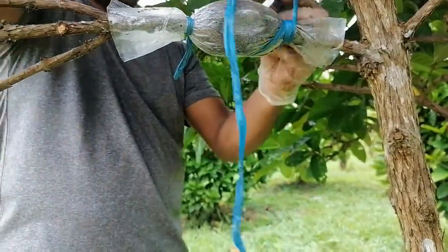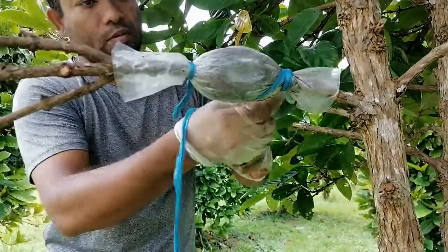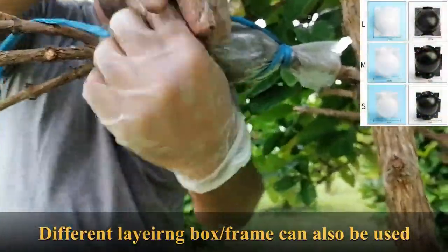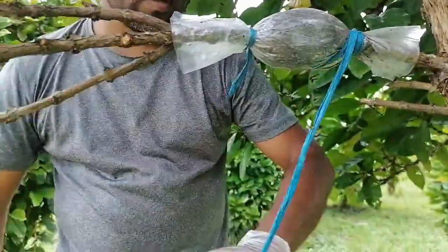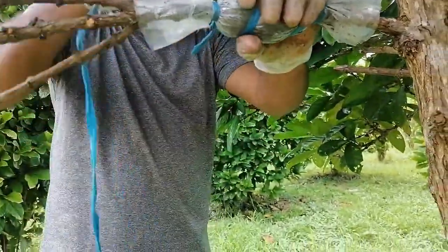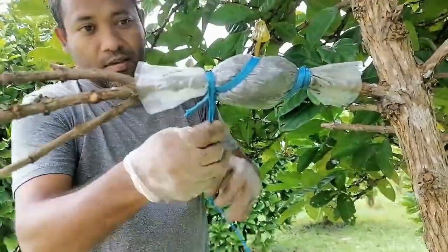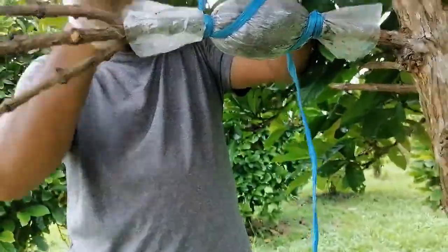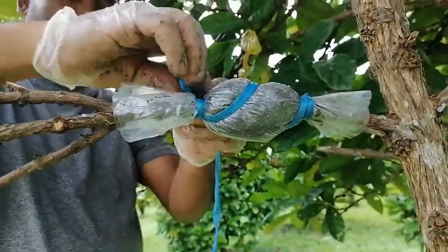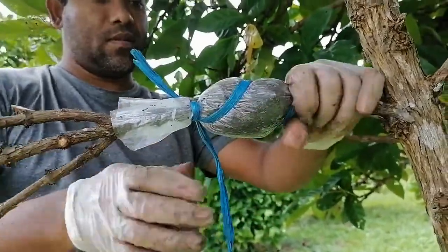Then give a tie here. You can take a small rope to make it easier to handle. Then do the tie like that to make it more compact. There is another corner to tie, so you can tie here tightly. This is done.